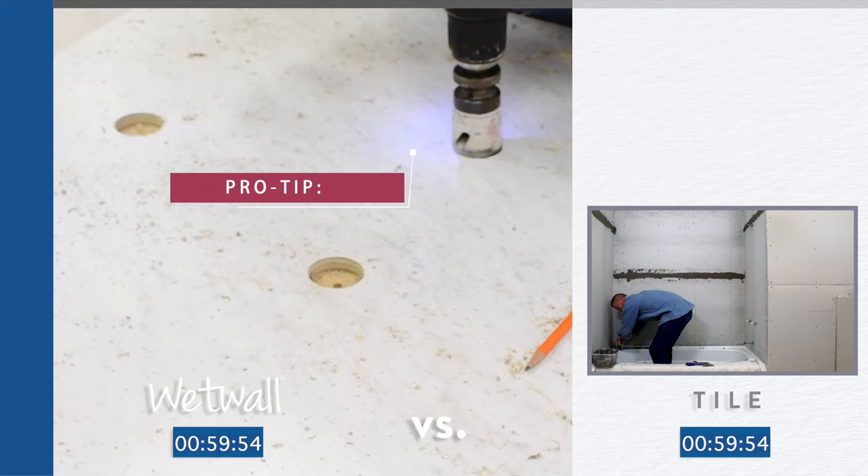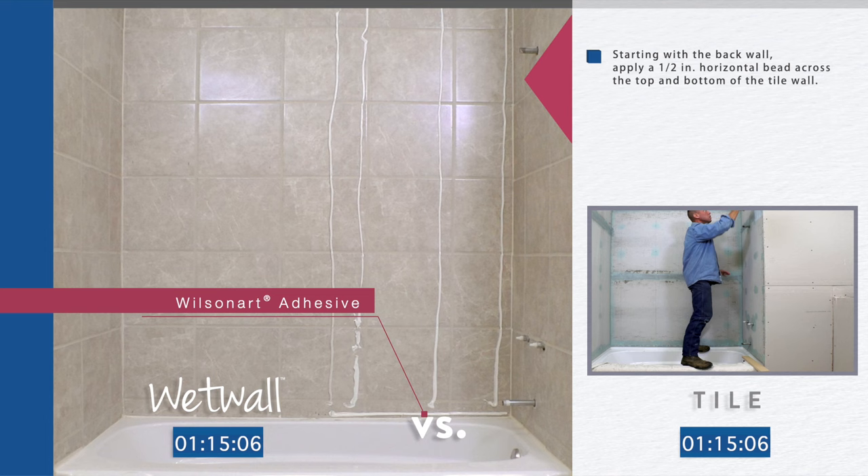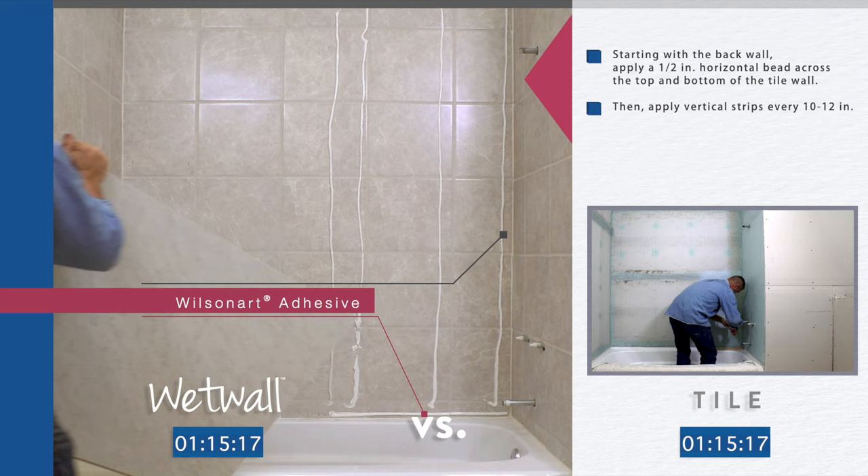Dry-fit panels starting with the back. Starting with the groove panel back panel, apply WilsonArt adhesive to the wall with a heavy-duty caulking gun, with an adhesive bead being applied two inches horizontally across the top and bottom of the panel. Then apply vertical strips every 12 inches across the panel. Press firmly over the entire surface for complete contact.